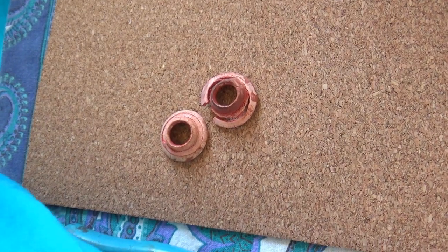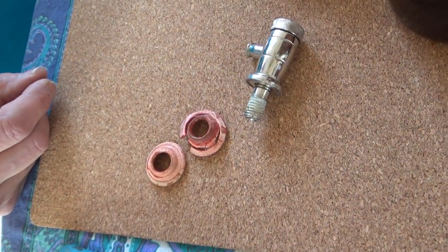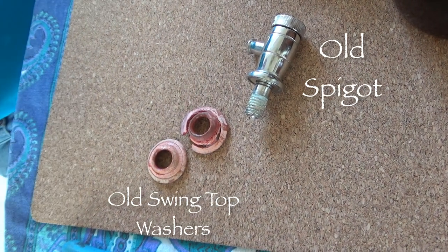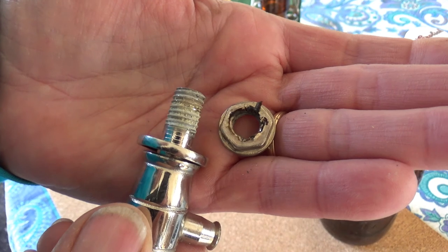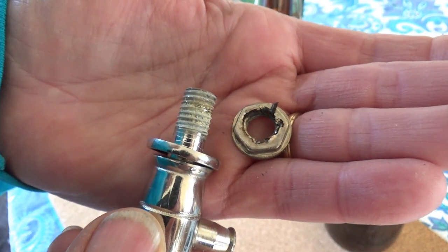This is the one I just took out that you helped me get off. You can see how it's corroded over time — that's why the washer wouldn't come off. Peeling off. Yuck. That was on the inside of the water dispenser.